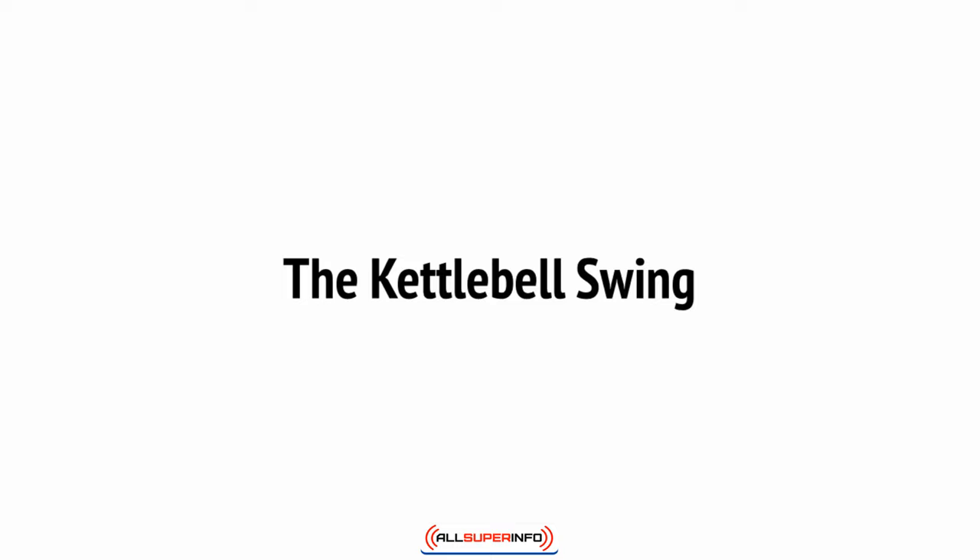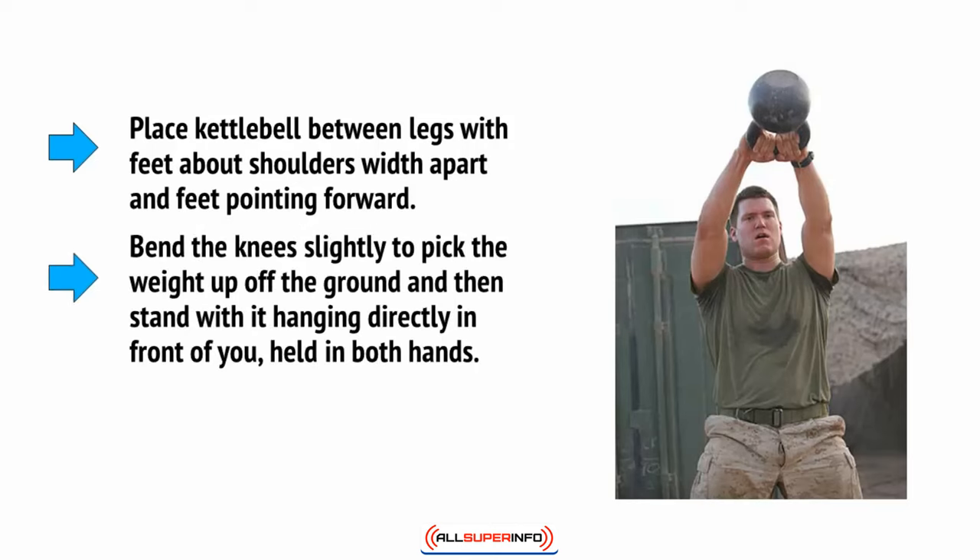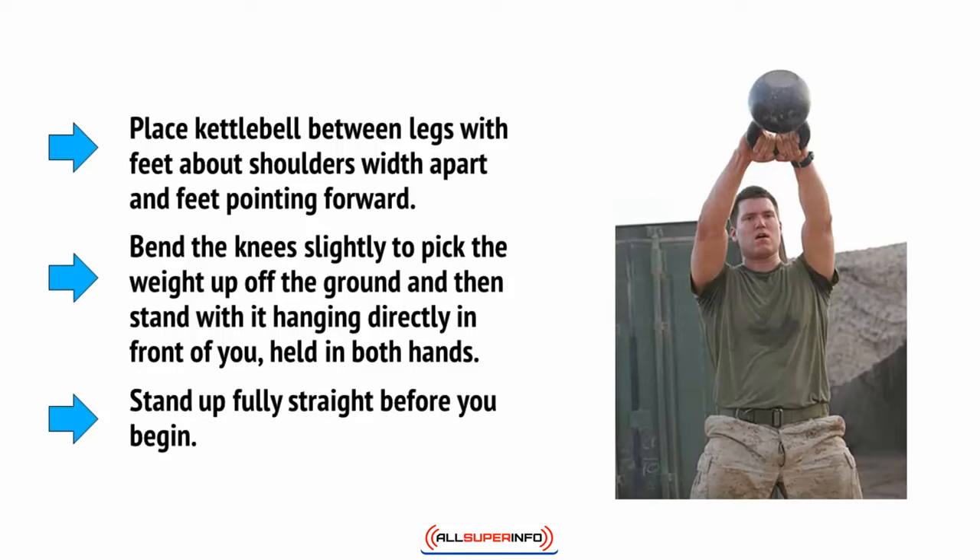To perform this move, you're going to take the kettlebell and place it between your legs with your feet planted about shoulders-width apart and feet pointing forward. Bend the knees slightly in order to pick up the weight off the ground and then stand with it hanging directly in front of you, held in both hands. Stand up fully straight before you begin.